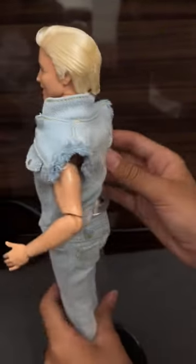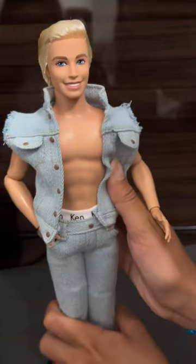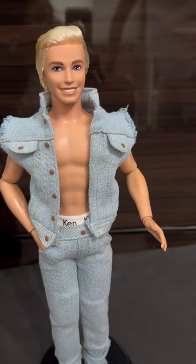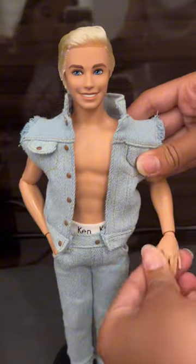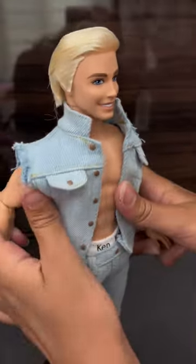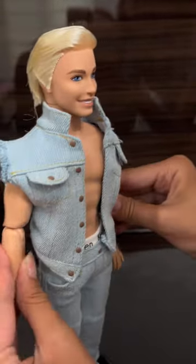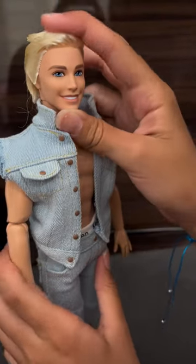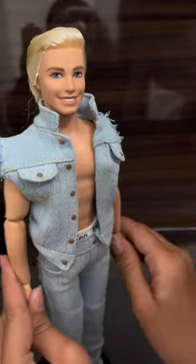I love how much detail was put into these dolls. He also comes with signature Ken underwear. He's one of the $50 dolls. The dolls don't really vary much — what varies most is the clothes. That's what's different, and that's what makes you want to buy all of them. They all have different clothes and they're all so cute.